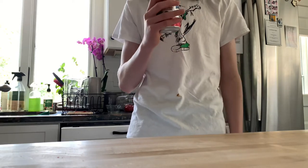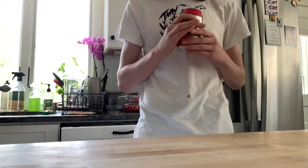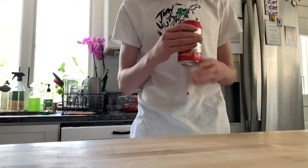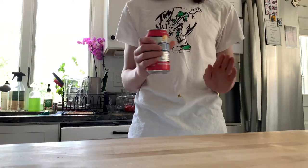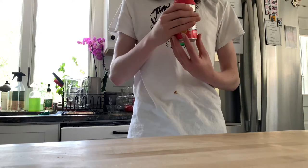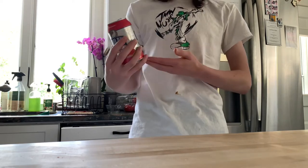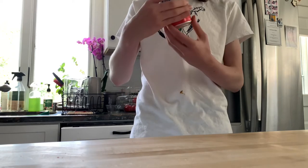It's very balanced, unlike the new — what is it — ginger wine mule or whatever it is. I feel like on that flavor, the ginger is just a little bit overpowering. But this flavor, it's very, very nicely balanced.